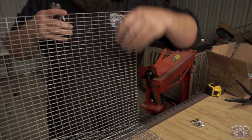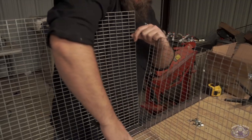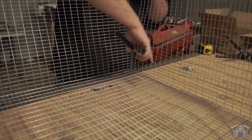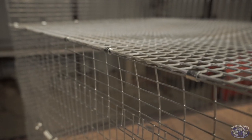When you purchase a cage from Hostel Hair, it comes semi-assembled. This top piece here — the two-foot by three-foot section — is attached to all four sides, and the floor comes separate. You just pin the sides together and put the floor in, and you're done.